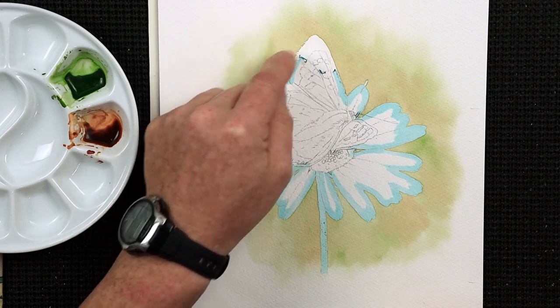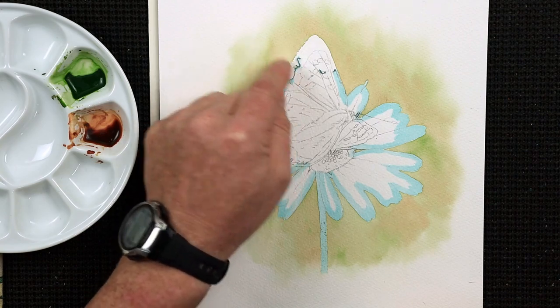In this video I share 8 quick masking fluid tips, from the very basics to actually fixing those mistakes.